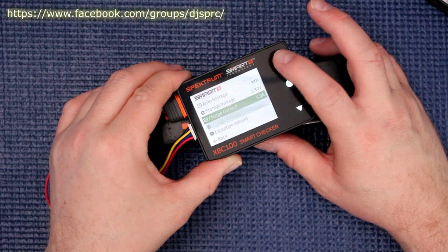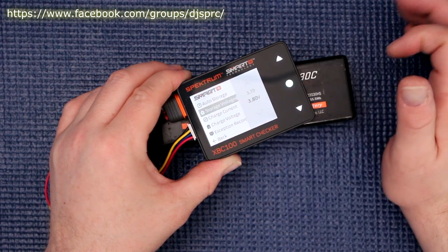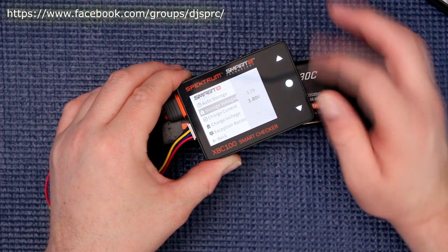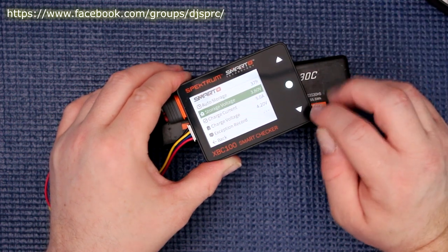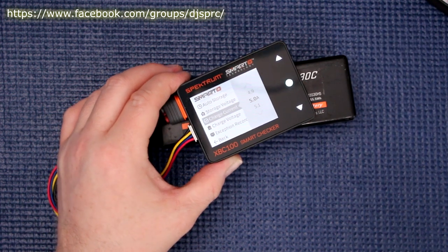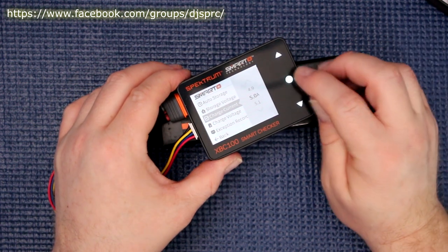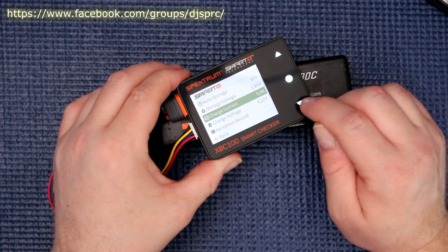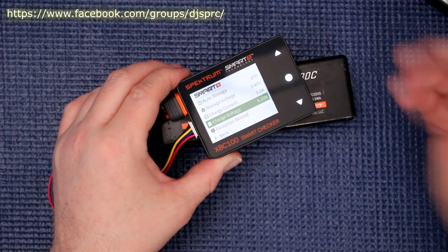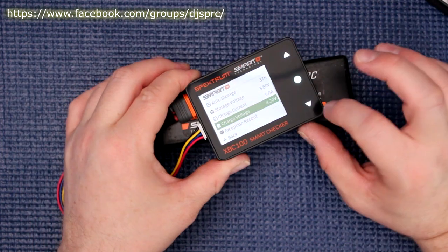Going back into the smart section by holding and pressing: storage voltage — you can select 3.8V or adjust it as you like. Leave it at 3.8. Charge current — you can select that too; when you plug in your charger it will use this rate. Leave it at 5A. Charge voltage — you can adjust that as well. You can really design this battery for exactly what you want to do, and pretty much any smart battery will work the same way.